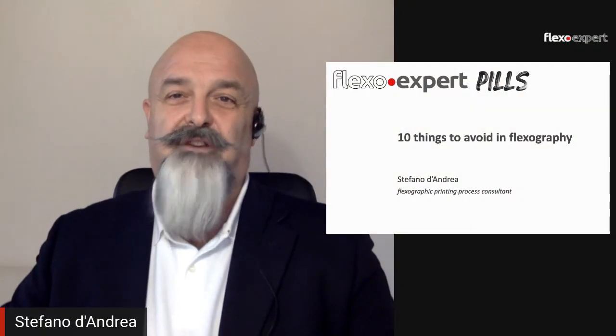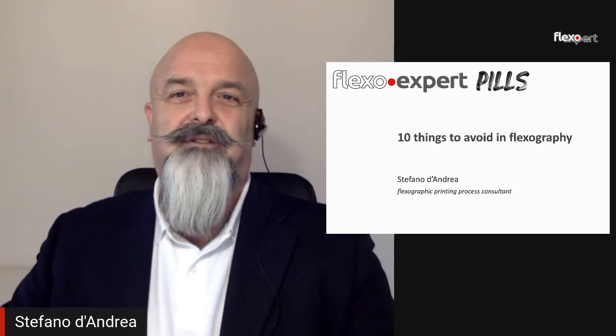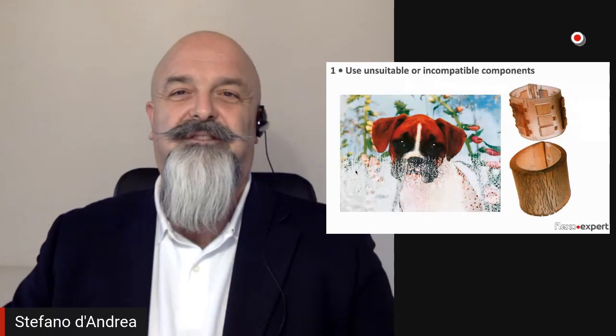Hello and welcome to Flexo.Expert Pills. I was thinking about 10 things to avoid in flexography. They are not necessarily in order of importance, but let's have a look.